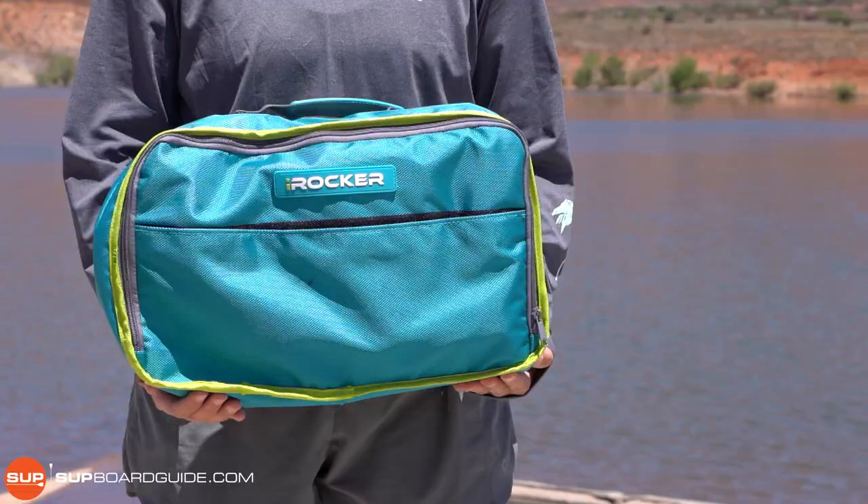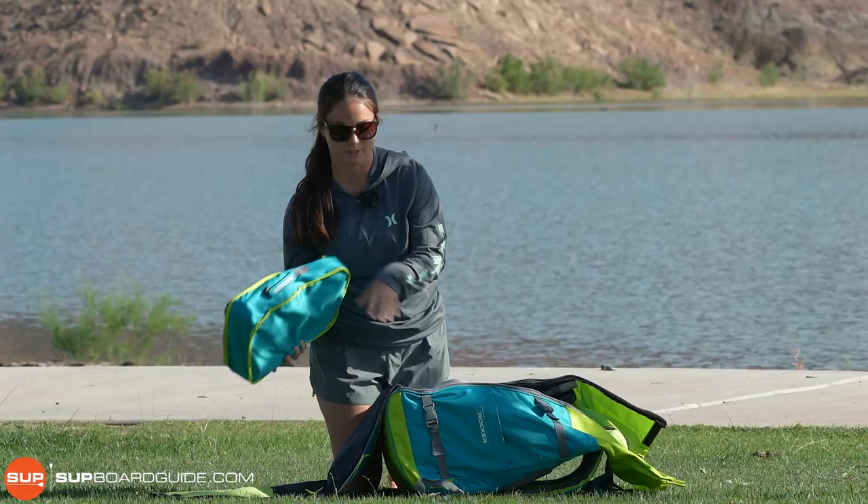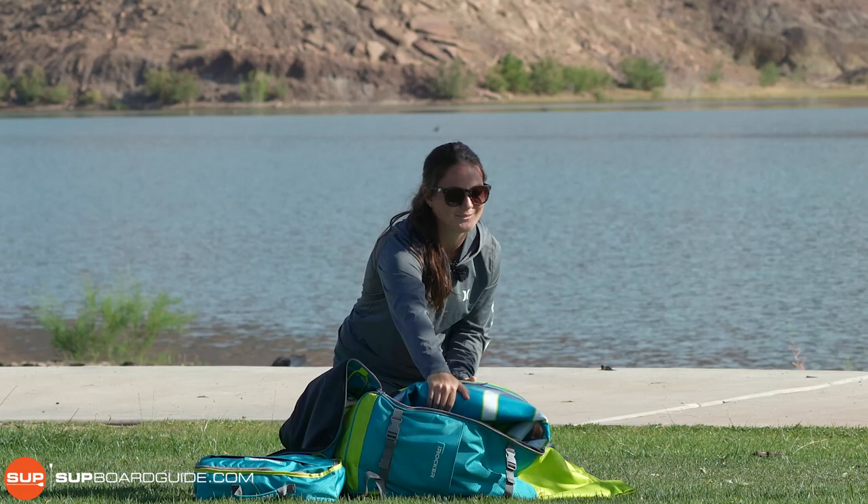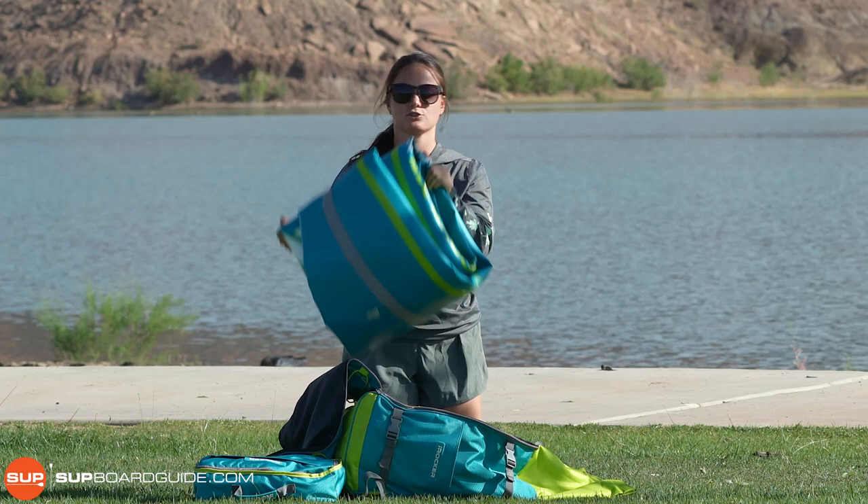I have the accessory pouch with the electric pump, which we'll get into in a second, and then your board. Your board sits in there like this. It rolls up much smaller than the originals — it's super light. We're really impressed with how small they were able to get it.